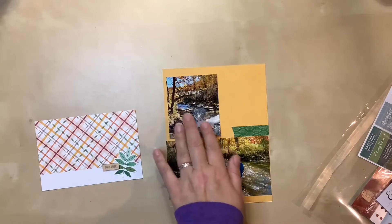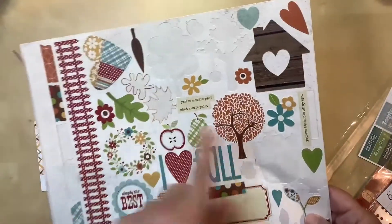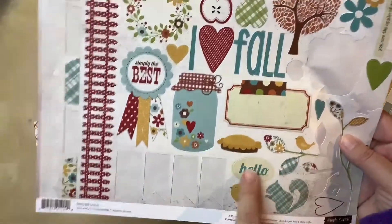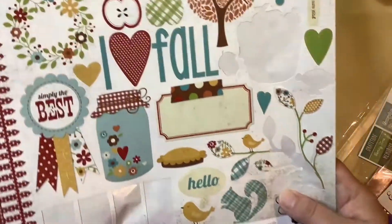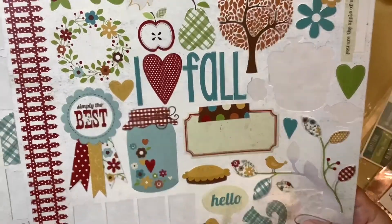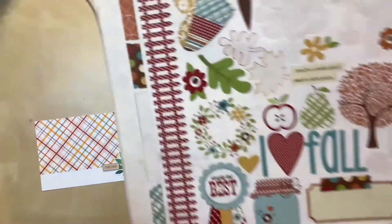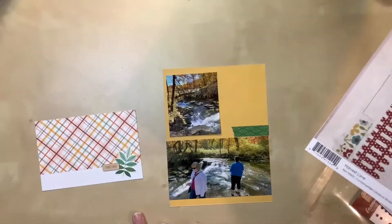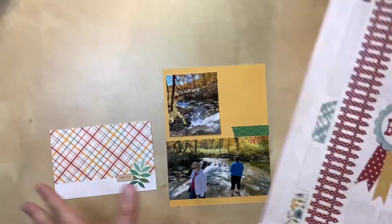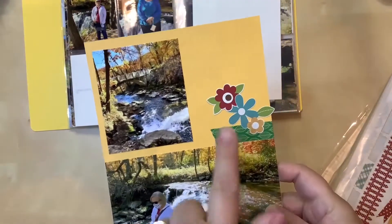I also trimmed down the photos to make sure they'd fit, so those are ready. I pulled out a sticker sheet to see if I could work in the aqua color — I like this little sticker with a blue flower, and this one that says 'hello.' These are remnants from a previous page. I even thought about using just the word 'fall' and placing it here, but those letters are pretty big and I have no blue on the card itself, so I'm not sure how that would look.